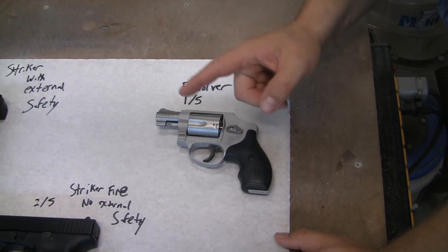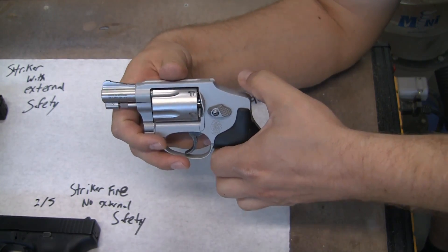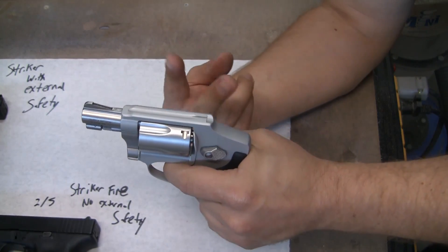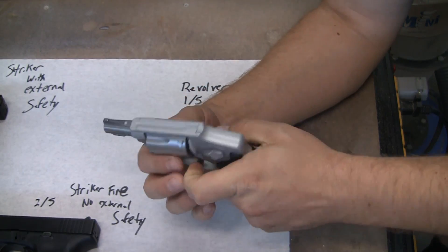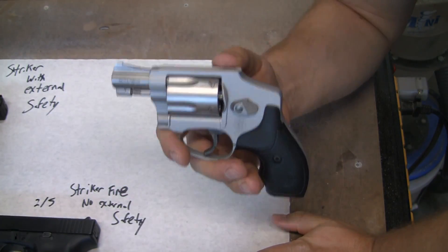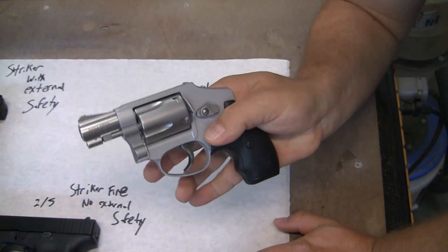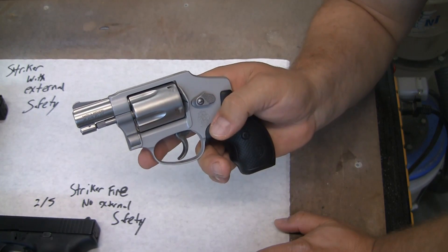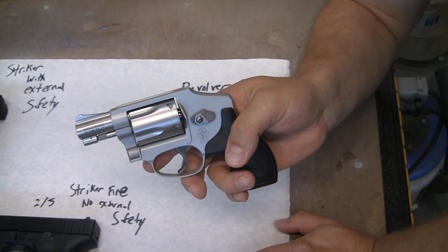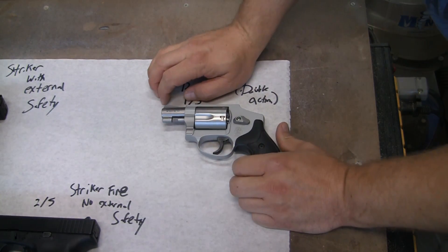That is why I like the double action. This is a real tricky one: if you have a revolver that has a hammer, you can pull the hammer back, which will cock it. Double action revolves the cylinder and does the hammer at the same time — that's the two actions. This is one of the strongest trigger pulls you can get on any gun. But the second you cock the hammer on one of these revolvers, it becomes the lightest — you're talking one or two pounds, called a hair trigger. Really dangerous. That's why I prefer double-action, no-hammer revolvers. Get a double-action, no-hammer revolver if you can.